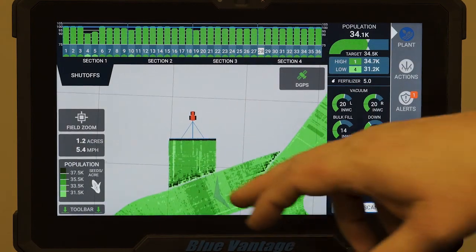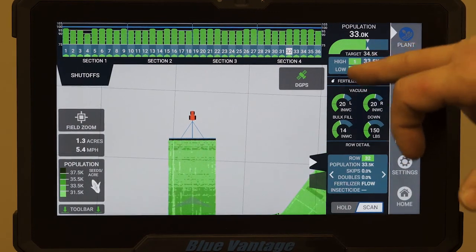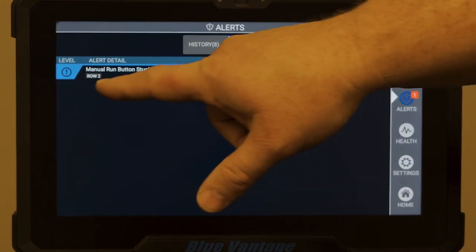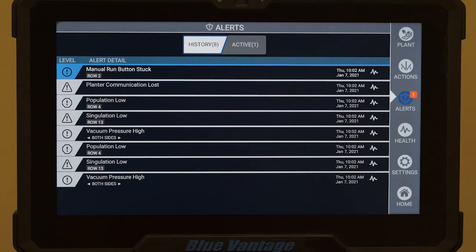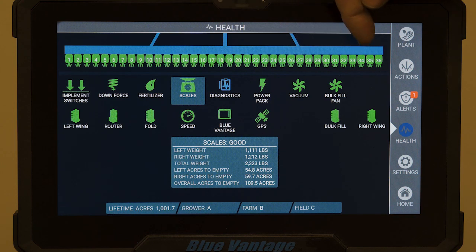Most guys tend to like population or population targets, so we'll leave it there. As you can see, it's mapping everything — we've got a row here with a bit of a low issue. It shows you which one is being a little low; row four seems to be low. So it'll alert you as you're going across the field. If an issue populates or something comes up telling you there's a problem, we can touch our alert screen and it'll tell you what's currently active. If it was something sporadic throughout the day, you can touch the history tab and it'll show you a list of everything that happened that day — a little diagnostics for you. Then you can touch your health tab and it shows all your rows currently set up; everything green is good to go, so if you've got one that's not green, you'll know what to check.